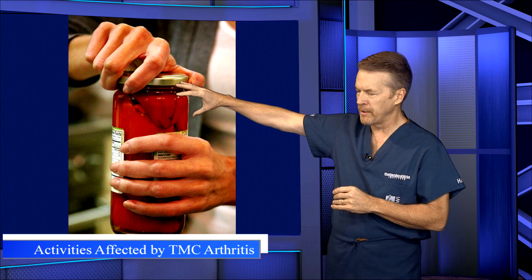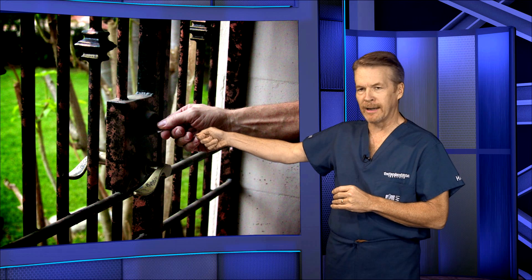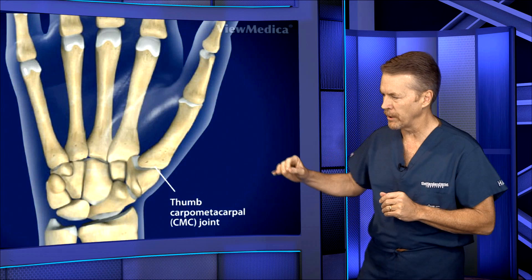Removing these puts undue stress across that joint. Also, simply opening a door with a key puts stress across that joint. But we need to look at the anatomy to appreciate what's going on here.